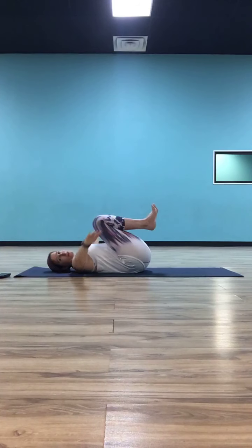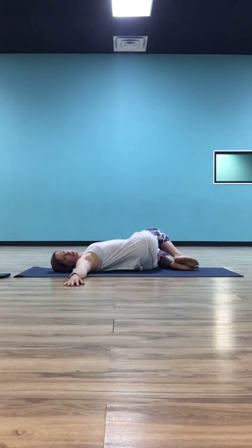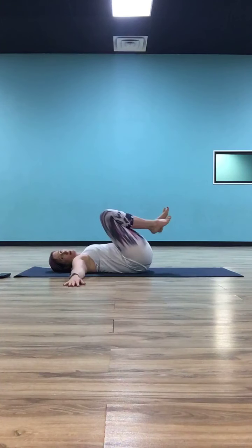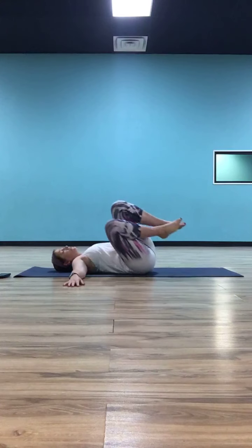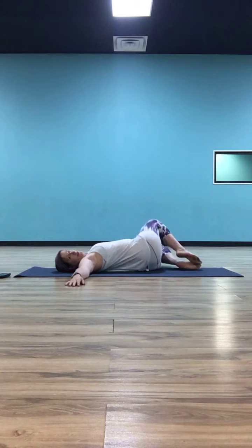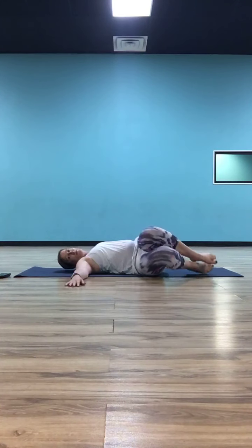Let your arms go out long like wings in a T position. As you exhale, drop your knees to the right as you look to the left — just like the twist we do at the end of class. On your next inhale, pull your knees back to center. As you exhale, your knees go to the left and your gaze goes to the right. Inhale, pull them to center. Exhale, drop them to the right. Inhale to center. Exhale, drop them to the left.